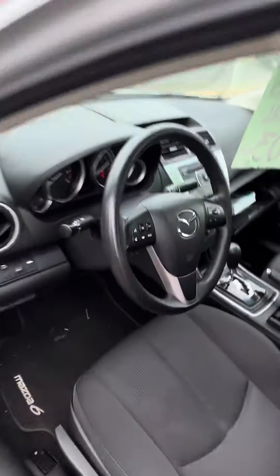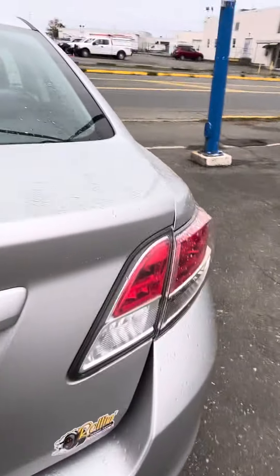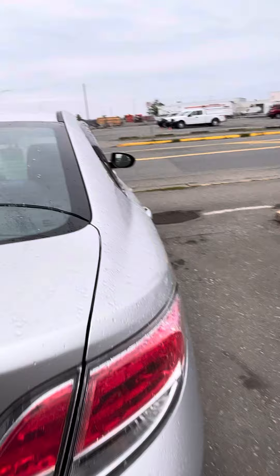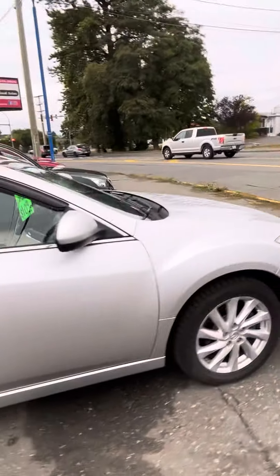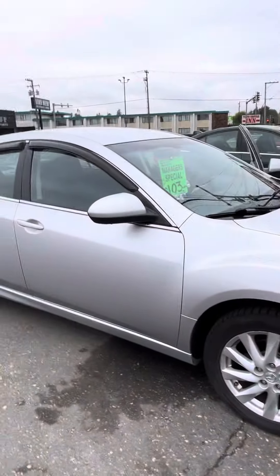I'm going to press our nifty little button to open up the trunk. Still does need to be detailed, so don't mind the glass back here, but you get a huge amount of cargo space. This is our 2013 Mazda 6. Thanks.